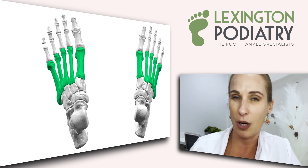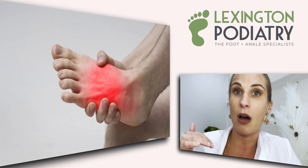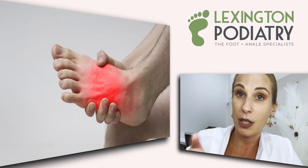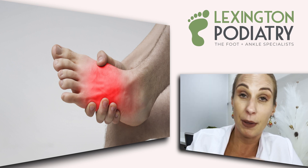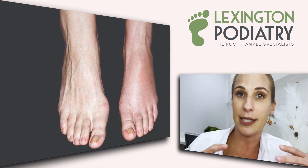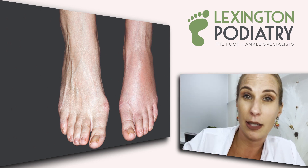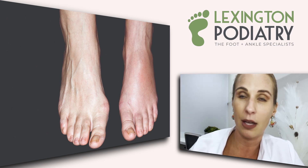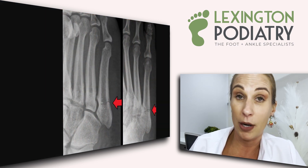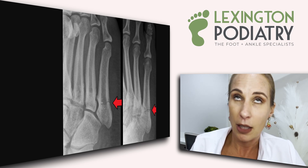So how do you know if you have a stress fracture? Generally there's tenderness — you immediately notice something is not right. It can cause you to limp, and you may even see some bruising, but not always. Typically there's swelling. When someone comes in and says, 'I didn't have an injury, I was just walking around,' and they point to a bone, I'm already thinking: is this a stress fracture? So we definitely take X-rays to check alignment.